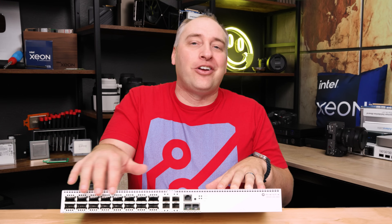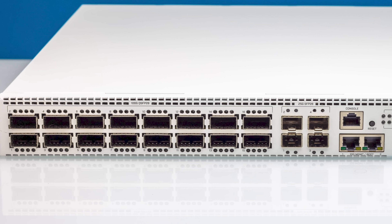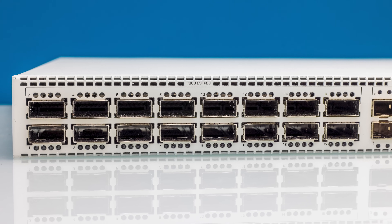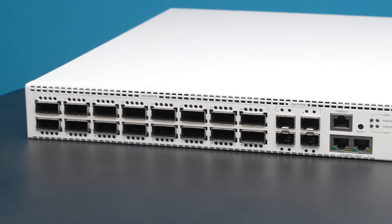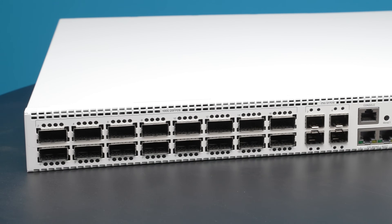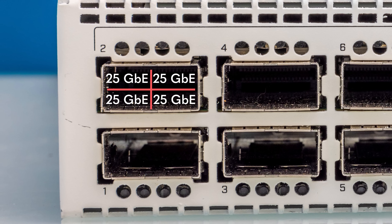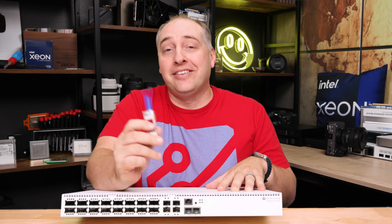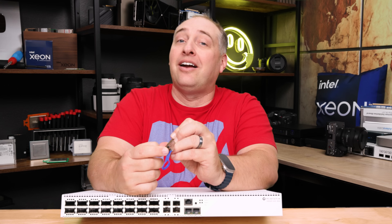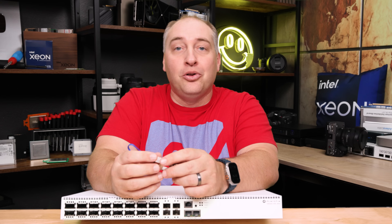Over here, there are a total of 16 QSFP28 ports. The Q in QSFP28 stands for quad — it's essentially four 25-gig links combined to make a 100-gig link. That practically means you can split this out into four 25-gigabit Ethernet connections. This is a QSFP28 on one end, and you can put a SFP28 on the other end and go directly from 100-gig to 25-gig without needing another cable.